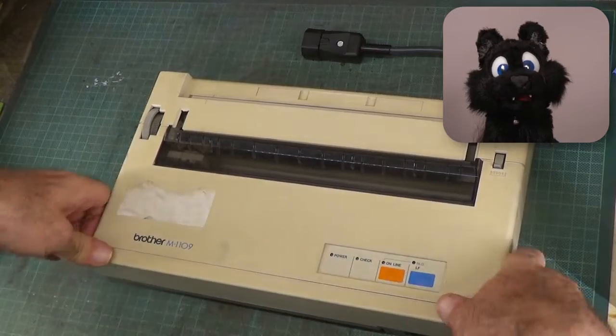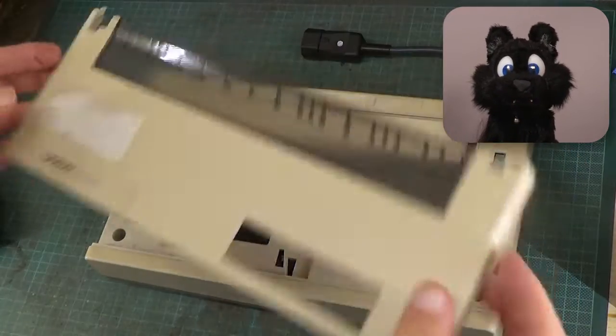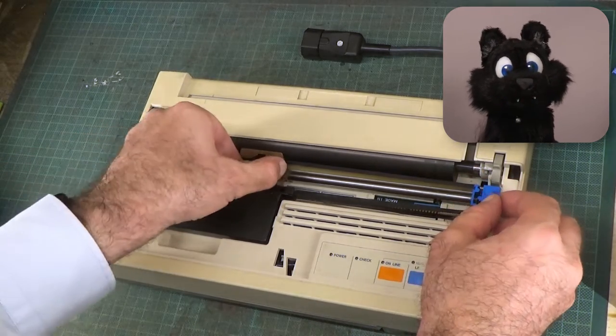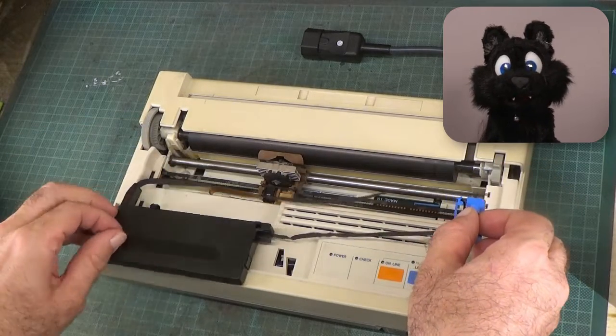It arrived with the remnants of a sticker on the cover and a clearly modified power cord. Normally it should have a regular plug, not that IEC connector it has now. Let's open it up and take it apart for some good cleaning and the usual recapping.